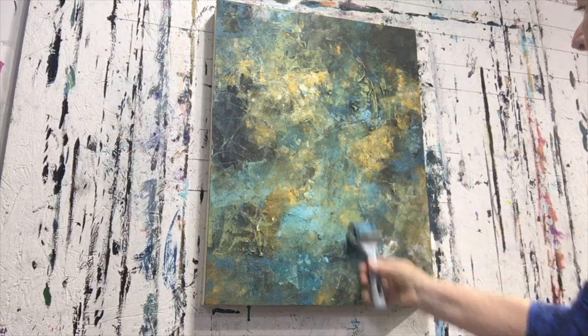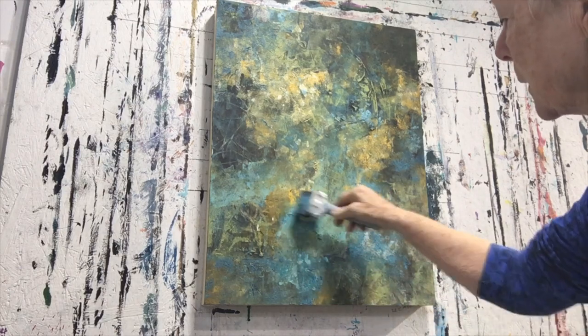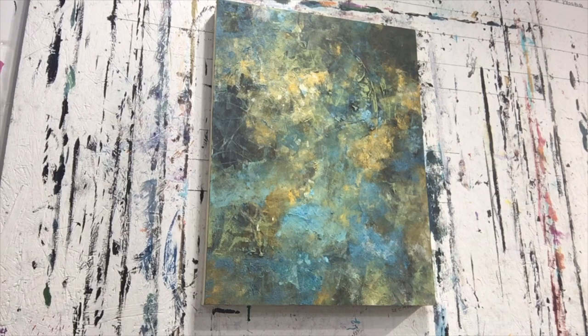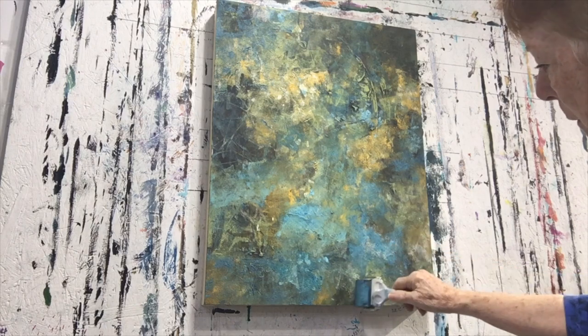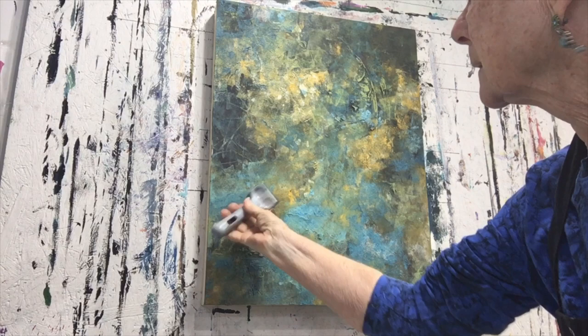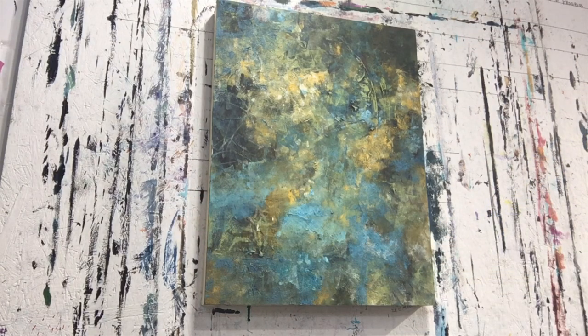I'm just going to lightly go over it. I do want some of the white to show through. Yes, I think that already looks better.